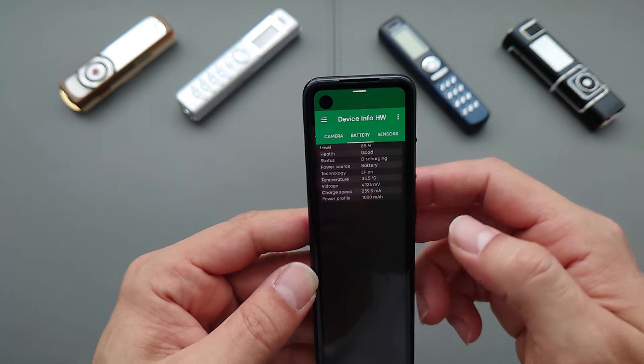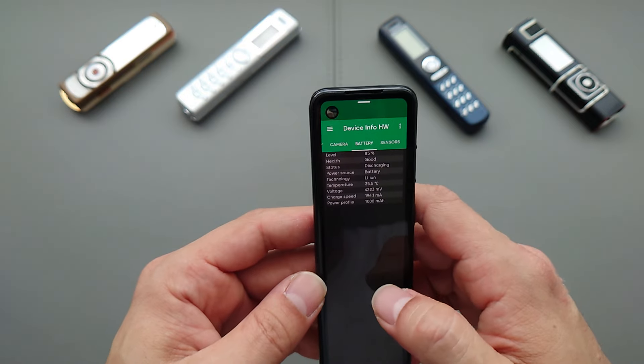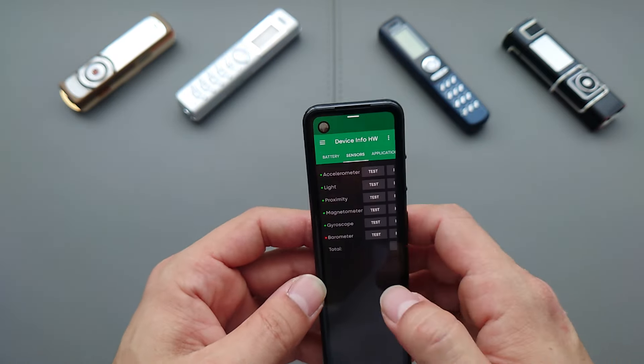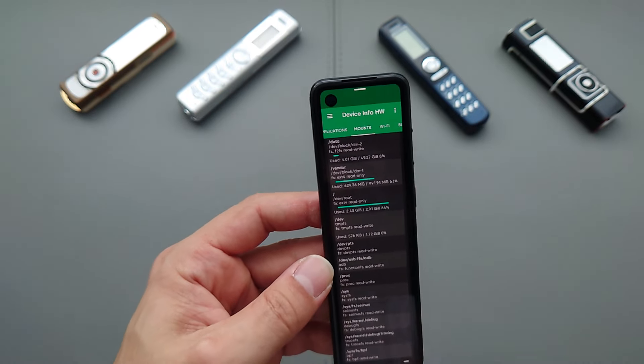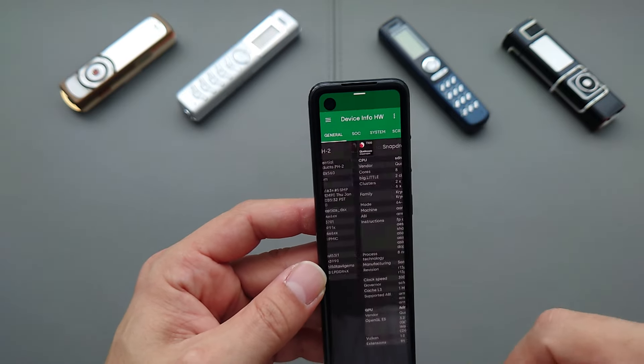The battery is only 1000 milliamp hours, which is very small. I'm already down to 85% without doing much, having recharged two hours ago — so we're looking at about three hours of screen-on time. All the sensors are pretty much present, and that's about it specification-wise.